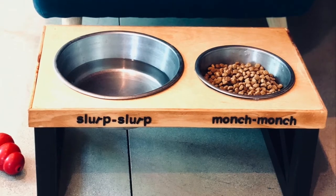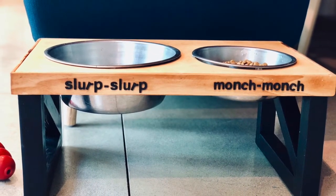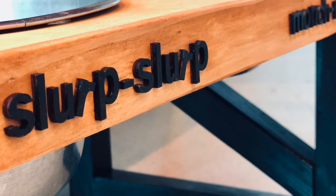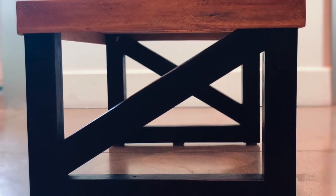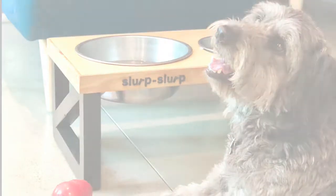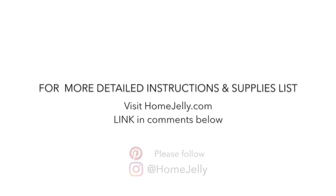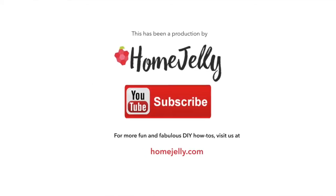You did it! For more detailed instructions, go to our website. If you'd like to check out more of our doable DIY projects, follow us on Instagram or Pinterest. And please don't forget to subscribe to this channel for more videos.